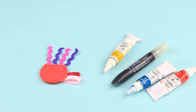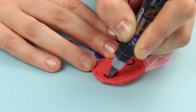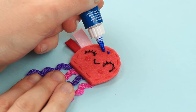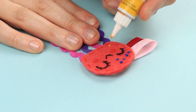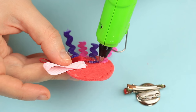Take outliner paints and outline a nose, eyes, and eyelashes in black. Make rosy cheeks with a coral outliner. Decorate the face with blue dots on top and yellow drops on the bottom. Attach an alligator clip as a finishing touch.